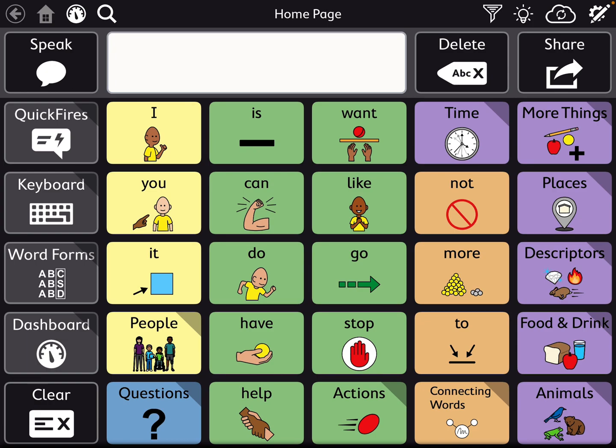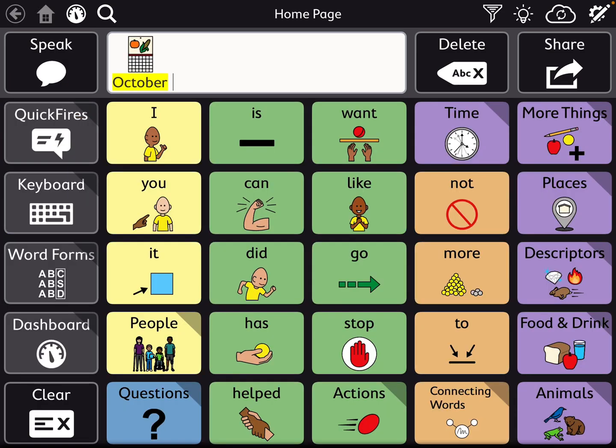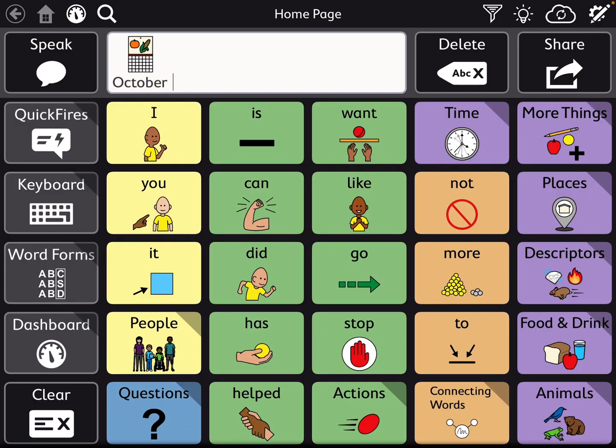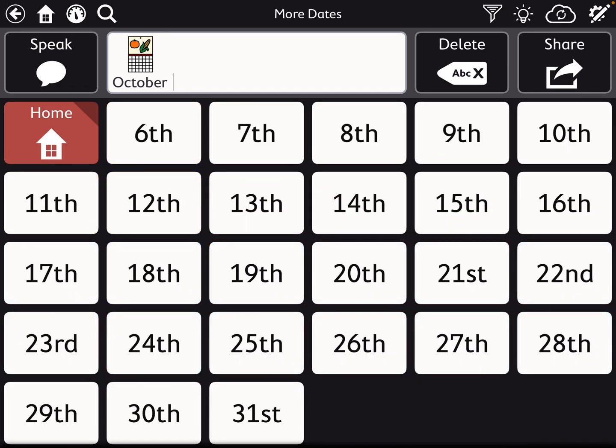Everything in MotorPlan30 is within one to four hits, mainly one to three. Things over in the purple are further in. Like if I were to say October 31st — Halloween's coming up — I would go to time and date, then October. So to say October: one hit for time, two, date, three, October. And then it automatically navigates back, which is quite helpful for motor planning. Then if I wanted to say 31st: one, two, more dates, three, 31st — four hits.